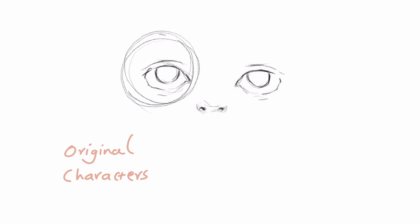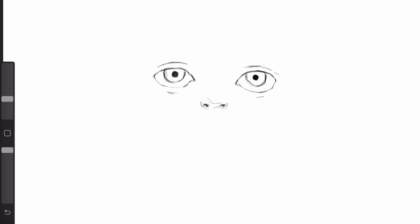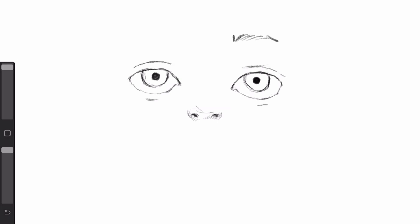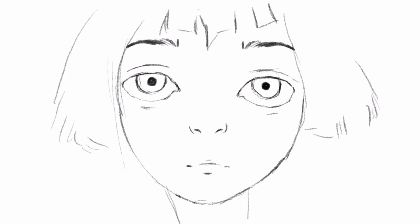Whenever I tried to make original characters in the past, I always felt like there's something missing. My character drawings would look so rigid, so much so that I couldn't see any life or rhythm in them. I felt like my character drawing was just a huge failure, and after some time, I got an idea.